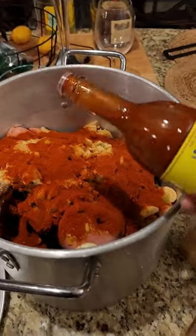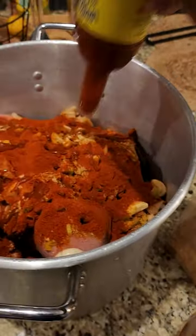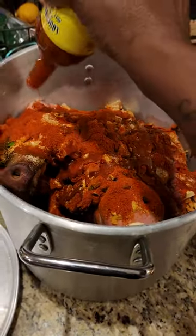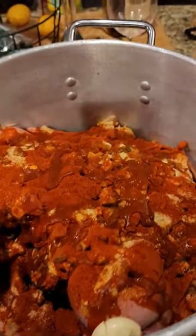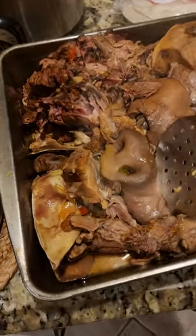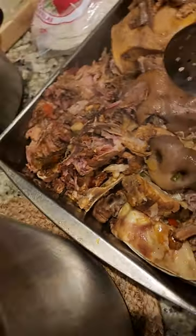Then we're going to go in with that Louisiana hot sauce. I ain't going to put too much of that in there, just something for a little flavor. Nothing too big. I used about that much — it was a new bottle. We see y'all — look at that snout right there.